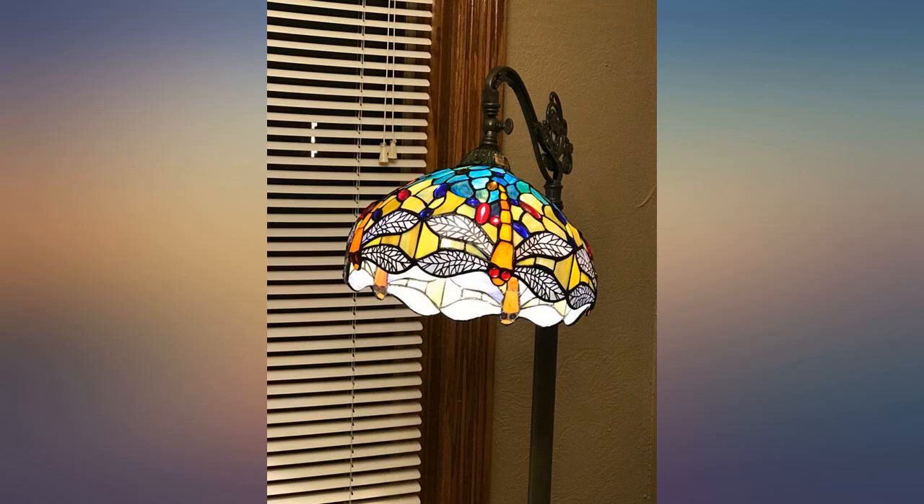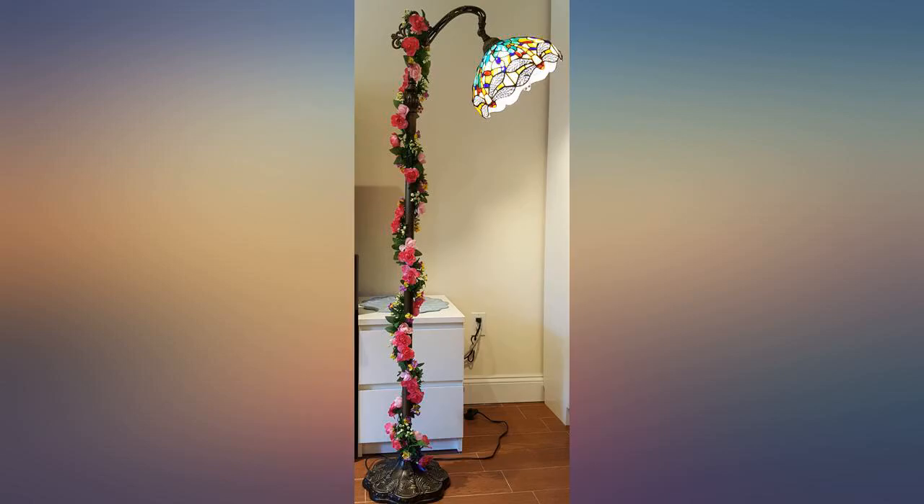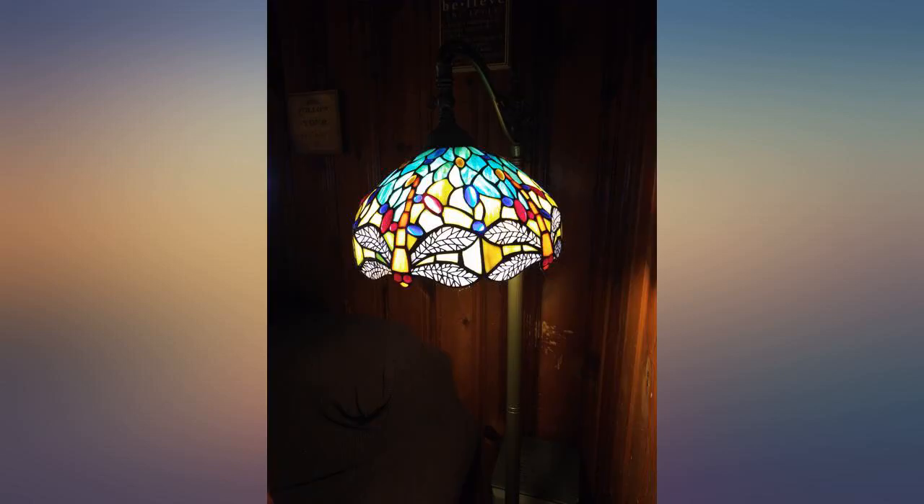Delivery on time. Well packed and easy to install. It works and looks pretty just like I'd hoped.